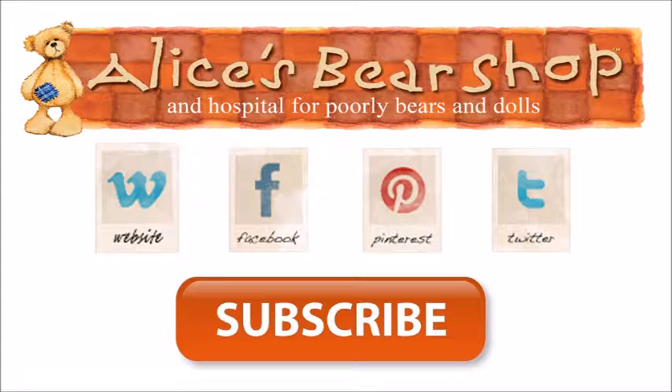That concludes our tutorial video. I hope it's been helpful — if it has, please subscribe to the channel, give us some feedback and a like. There are more videos coming soon.